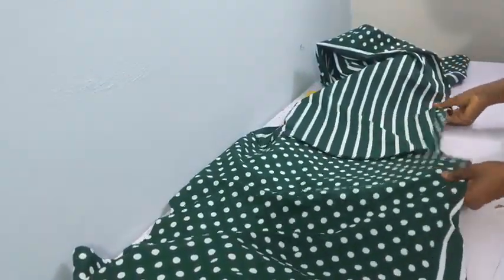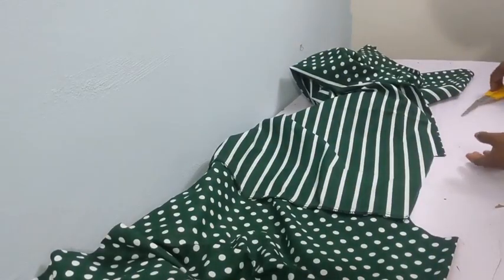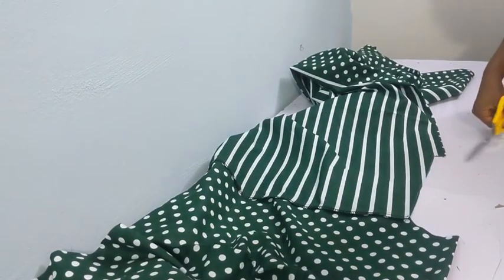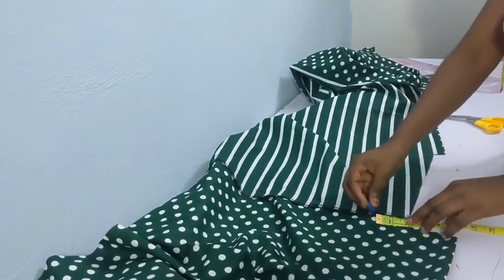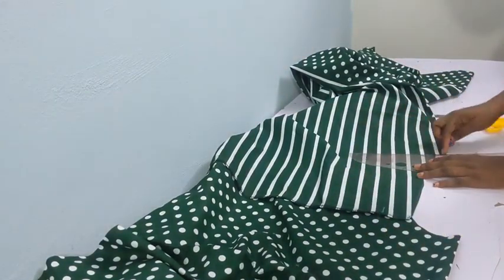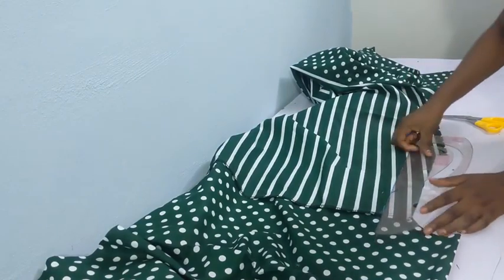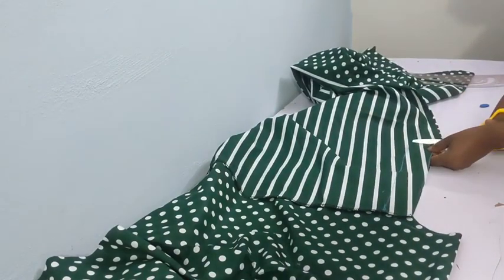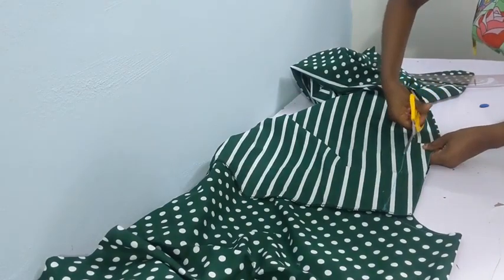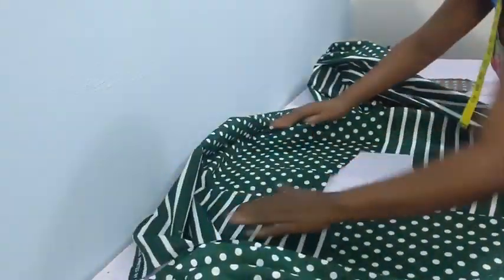The next thing is to notch the midpoint of your neckline. I went ahead to notch the midpoint for the front and the back — just little notches. Once you notch that, you need to go in on one part of the neckline by about two inches. The reason is that the collar is not the same on both sides — one is bigger than the other — so we need to shape one side of the neckline to fit the larger collar.